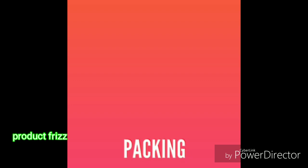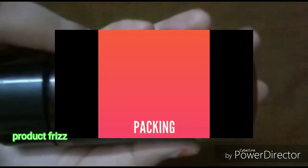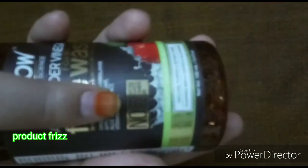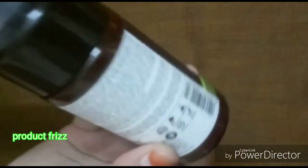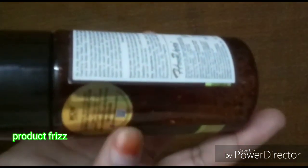First, let's look at the packaging of this product. The packaging is very nice. This is a Canadian-style bottle. The plastic is really very thick and high quality. You can press the cap to dispense the product.